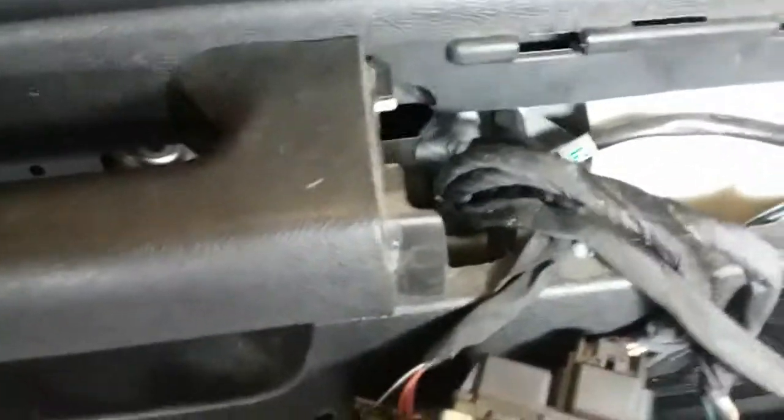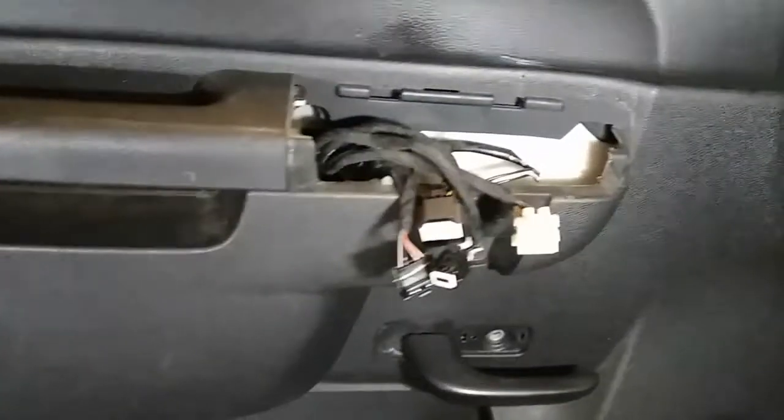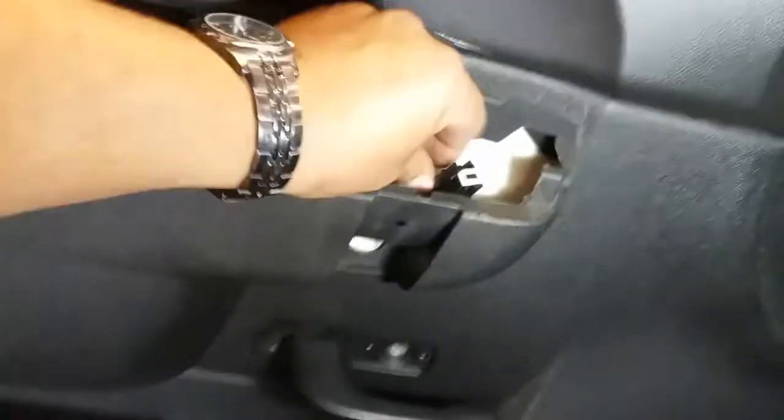Now we'll disconnect all these connectors. You might need some needle nose pliers to pry all those down. I'm going to go ahead and do this with four hands real quick. There it is, everything is loose. We'll just take all these pigtails out.